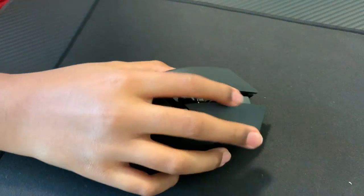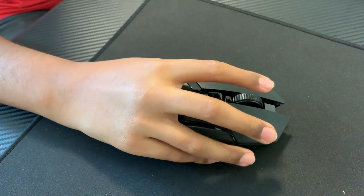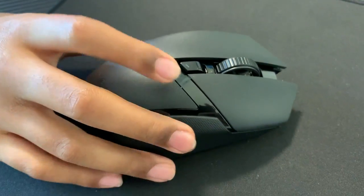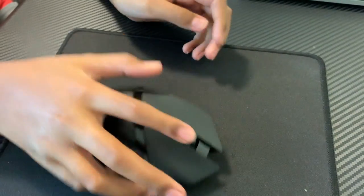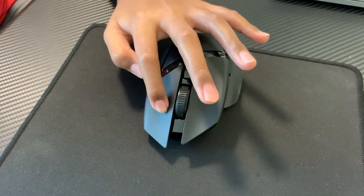So this mouse has a really cool — what do you call it — scroll wheel, for scroll wheel resets. And then you have a DPI button. You have your really cool side mouse buttons. And you have clicky optical mechanical mouse switches.